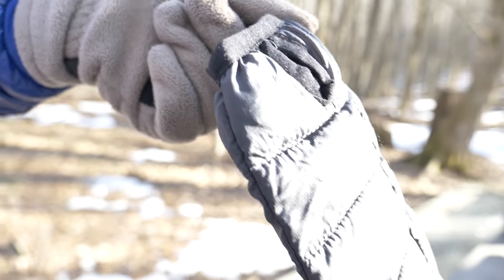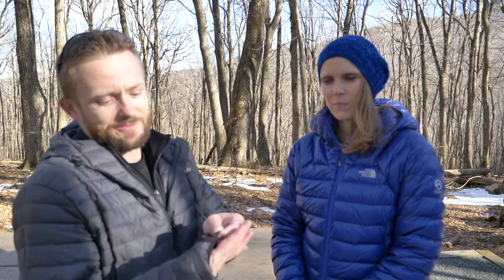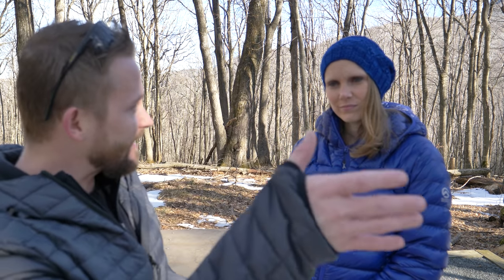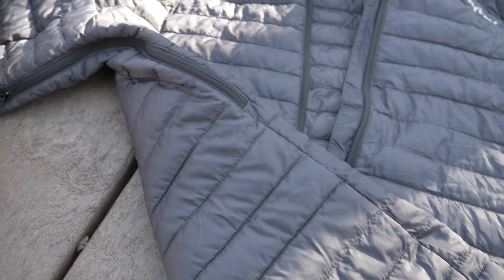There are some pros to talk about with this jacket — we will get to those. But let's continue with the cons. This jacket features thumb holes, but look at how small that thumb hole is. The knuckle of my thumb is back here and I cannot get it to fit. It's highly uncomfortable, it's the same on the other side. Susan noticed this as well. I've never seen thumb holes this small. Those are pretty much worthless.